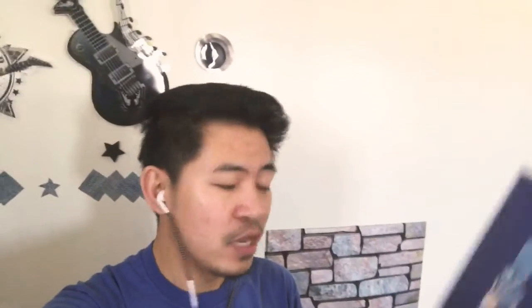Welcome back again, guys. As of today, it's February 6, 2020, and I'm doing the final verdict of the product which I've been using for one month already. I'm going to show you the product — this is the Cica full package from Dr. Belmure. This is the product that I've been using for a month, and I'm happy with the result. Even if I still have a pimple there, as you can see.